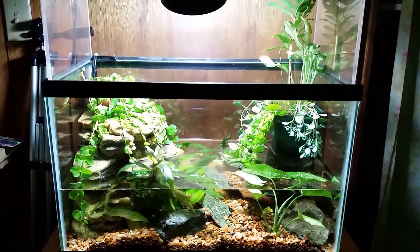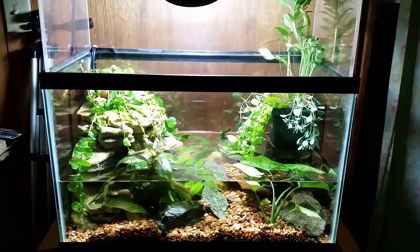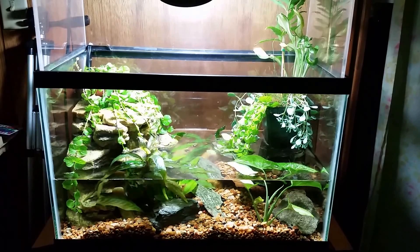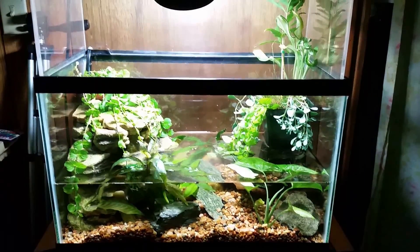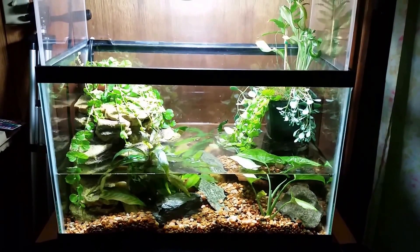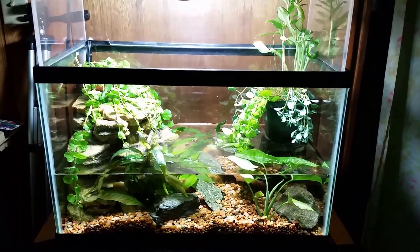I just set this tank up very, very recently — two days ago in fact — and it is not even remotely cycled yet. It's got four decent-sized crayfish in there: two fairly large and two medium or medium-small. So the bio load in there is pretty heavy. I went and tested the water this morning for ammonia, as I did yesterday — it was through the roof yesterday and the water was all cloudy and funky, so I did a great big water change.